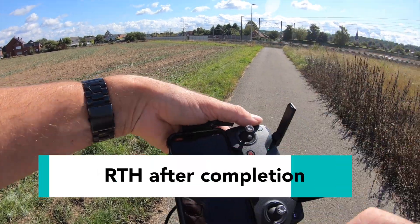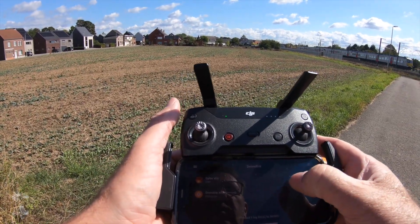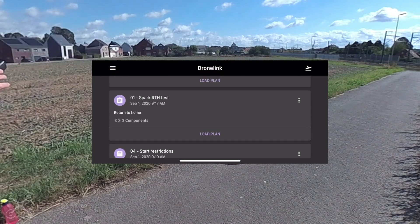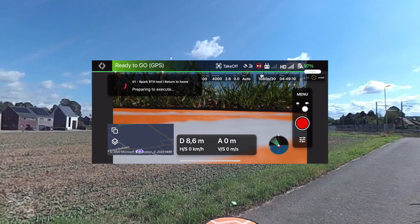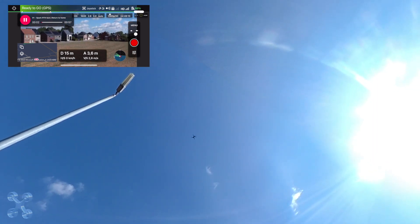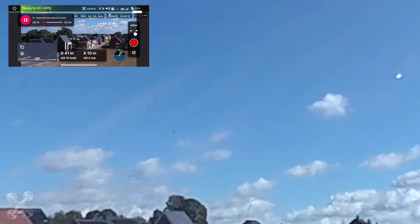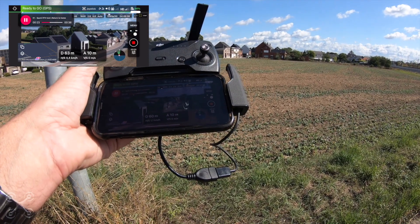We will go to DroneLink. I have made five flight plans. We start with the first one, which is the standard mission and return to home. The drone is flying to a small location. Do a rotation. This is the standard mission, nothing spectacular.